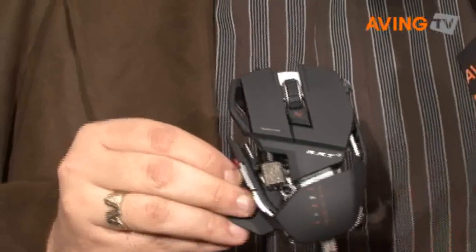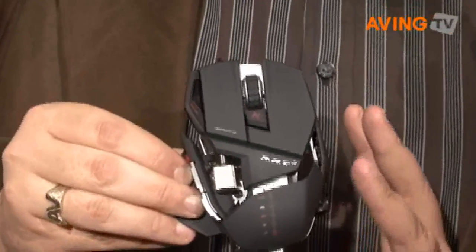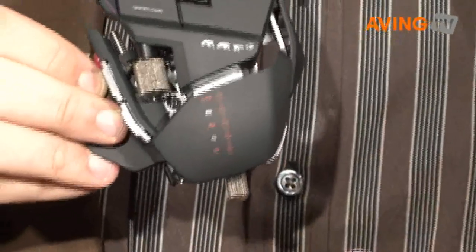What happens when a mouse evolves? It becomes a rat. So this is our brand new Cyborg RAT — R-A-T — and it's the last word in premium gaming mice. We're showing you just how far the mouse has come.